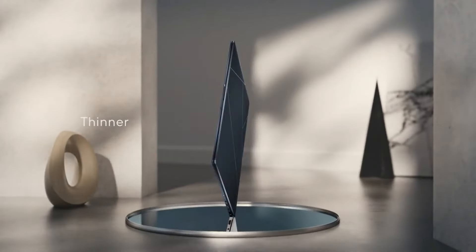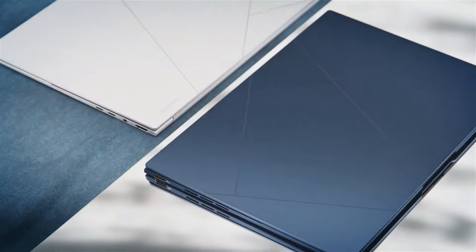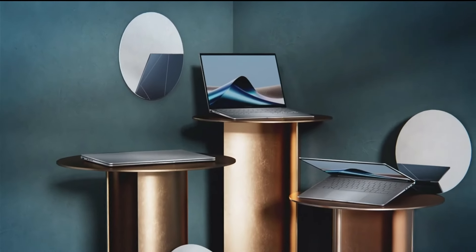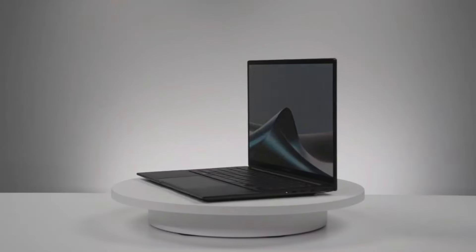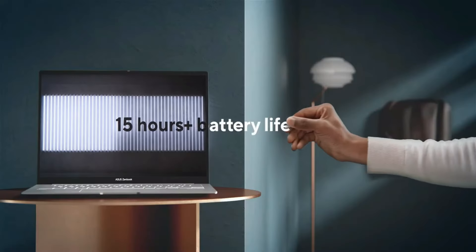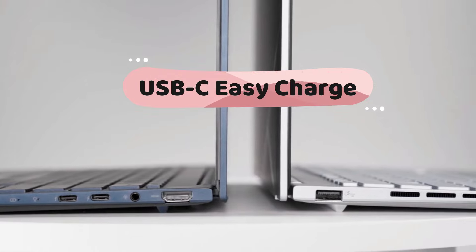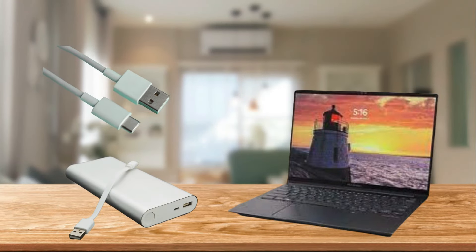This elegant chassis is only 0.56 inches thin — half an inch thick — and 5% thinner than its predecessor. It weighs only 2.82 pounds. The specially designed battery supports up to 20% more charging cycles than previous models to help maximize the laptop's life. It also offers at least 15 hours of unplugged operation for all-day productivity, and USB Easy Charge makes it convenient to recharge from any suitable USB-C adapter.